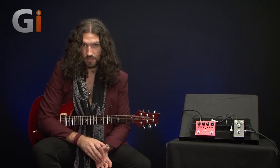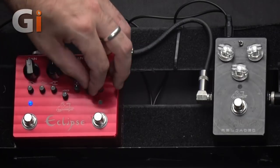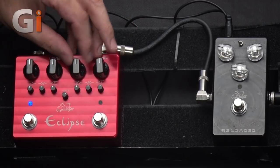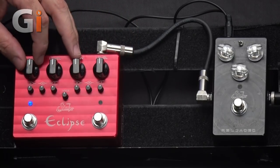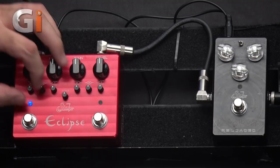Both sides of this pedal are absolutely identical. So if we set them to have the same settings — I'm going to get as close as I can, just eyeballing it — we'll get everything at 12 o'clock, including that voice control. What we should get is essentially the same sound from both. I don't know if I've got these just right, but we'll soon find out.